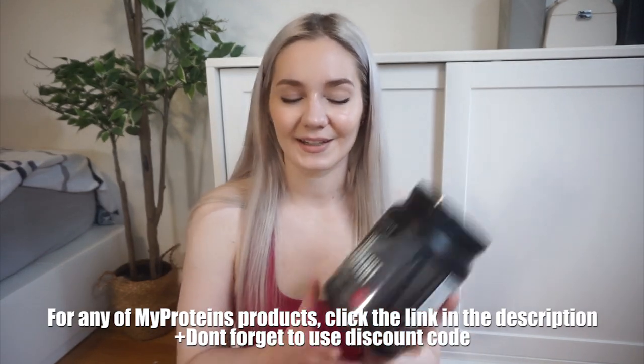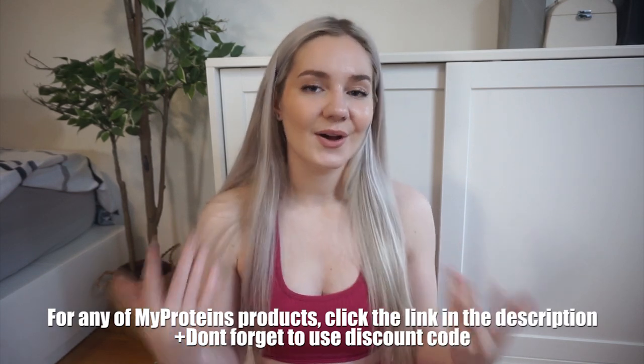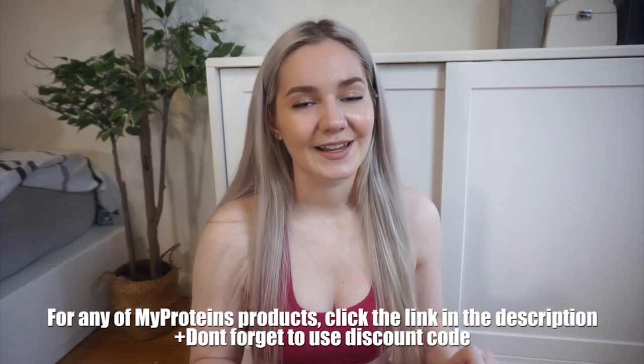The one I get is from MyProtein — I always pick the black cherry vanilla flavor, I'll link it below. The outfit I'm wearing today is also from MyProtein, so if you'd like some awesome workout gear I highly recommend checking it out. With that said, let's get into this workout routine.